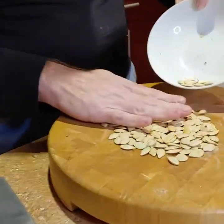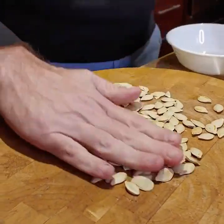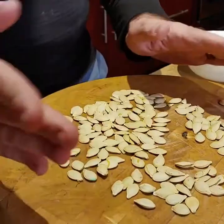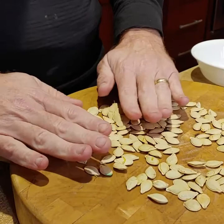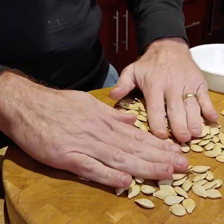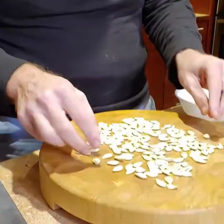What I've got here is some seeds from an acorn squash that we dried out. We scooped them out, Lori washed them, and I dried them. They've been sitting here for a couple of days and you can see they're really dry.